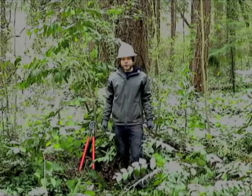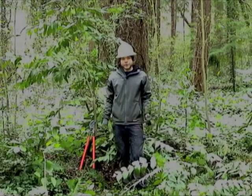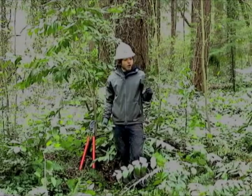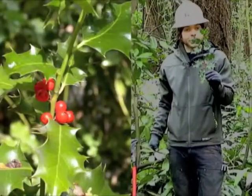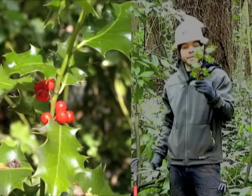While doing restoration work, you may come across a couple invasive trees. Two of these trees could include holly, which can be identified by sharp pointy leaves that are kind of shiny, and it has red berries.